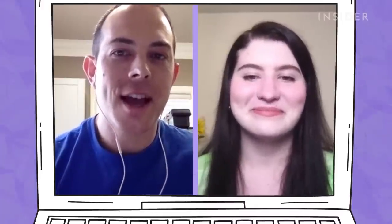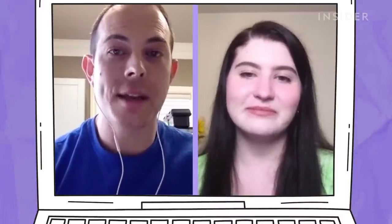Hi, Dr. Dustin Portella. Thank you so much for joining me. Can you tell me a little bit about yourself? Thanks for having me, Celia. Absolutely. I am a board certified dermatologist. I practice in Boise, Idaho, and I've been in practice for almost three years now.